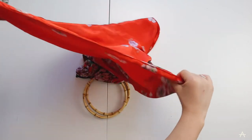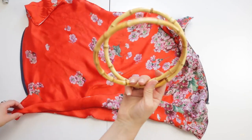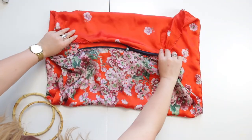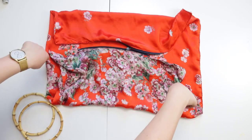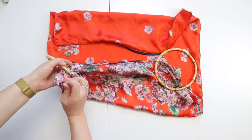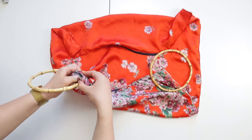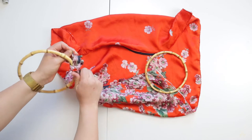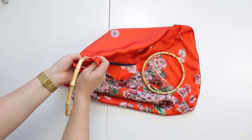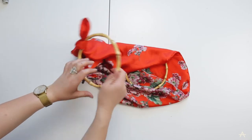Now my scarf is ready and made. I'm going to do the final step which is the easiest - attaching the bamboo handles. I've got my zip with both edges together, and I'm going to tie these two sides to each hoop, starting with a big old knot. It's really satisfying how easy this bag is to make - it's going to be such a cute bag for summer dresses, weddings, that sort of thing.